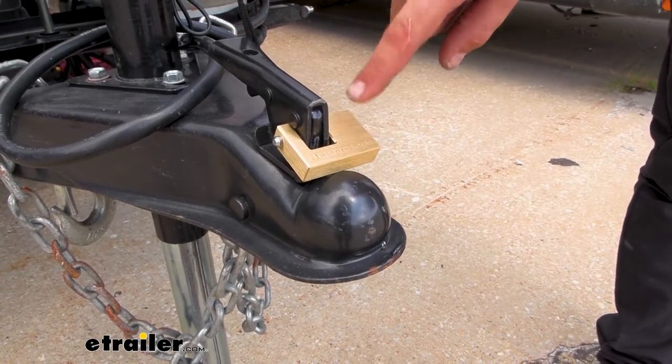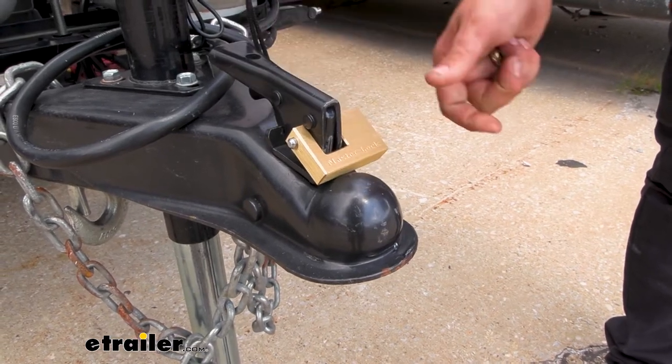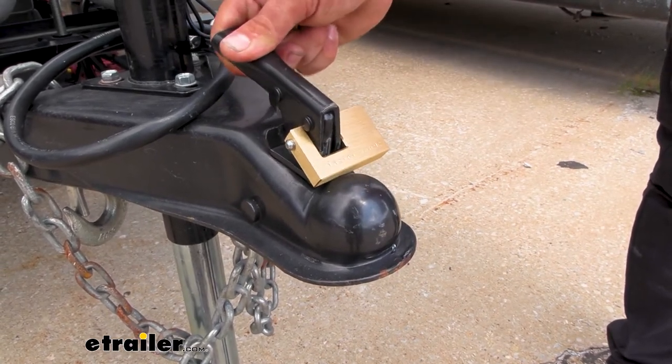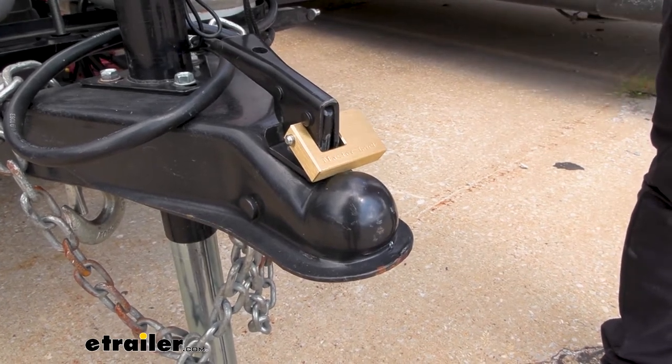Well, this is a nice way to deter that. This simply locks through where we unlock our coupler, and the fact that we can't open it up makes it so that this is not easily attached to just any vehicle.